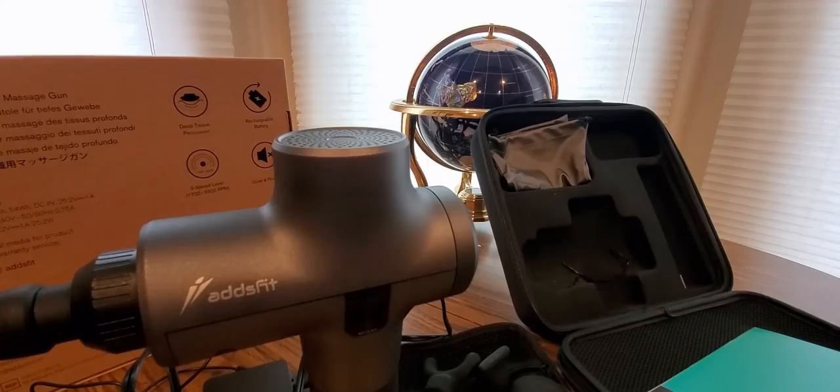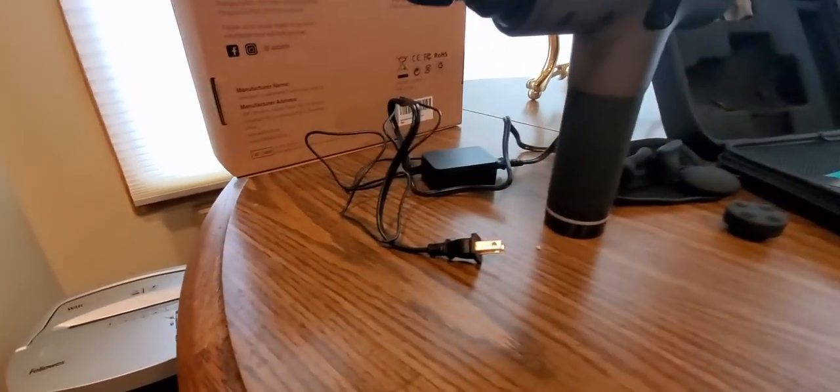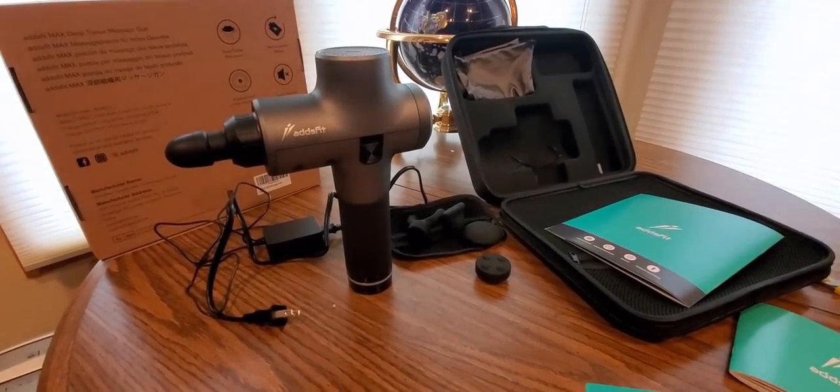Do not charge unattended or leave it charging overnight. Unplug the charger after charging before use. This is adult use only — 18 and up. Use it for about six seconds per region, on the areas that need it most. Simple plug — just plug it in, charge it, unplug, and you're ready to go. An hour and a half to two hours tops to charge.